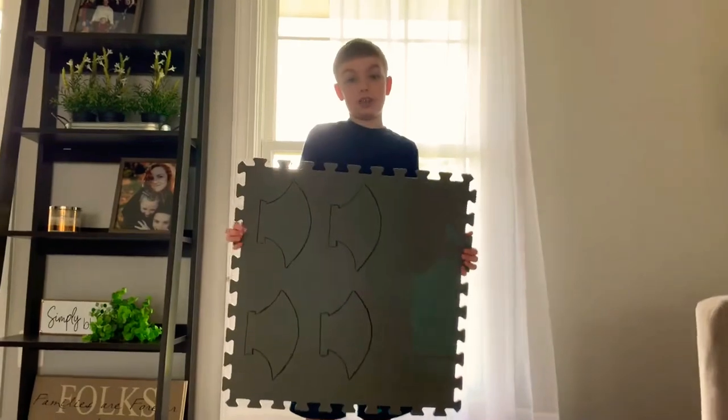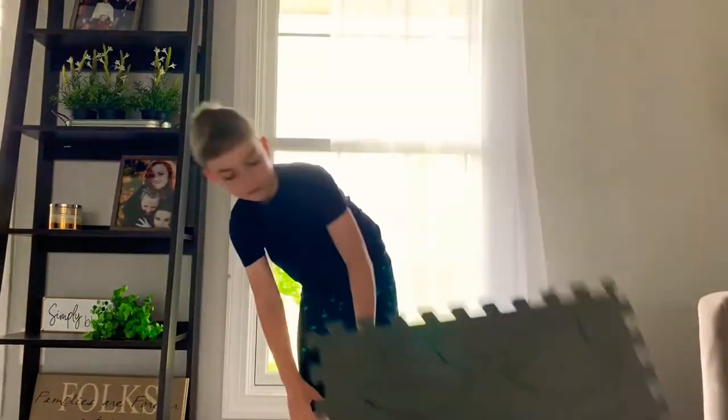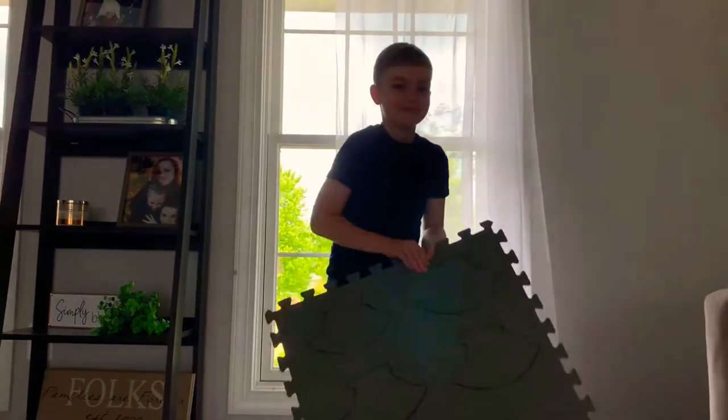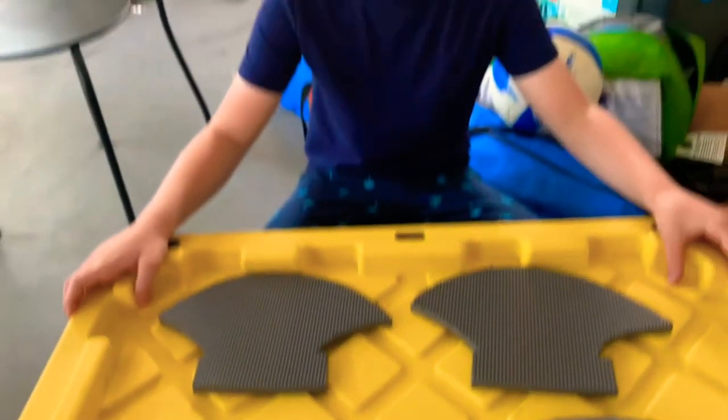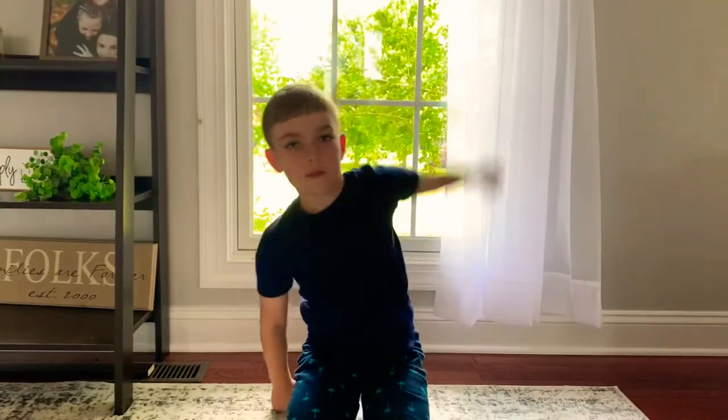Step 2. Now my dad is going to help me cut out the foam.